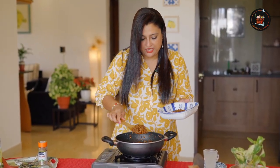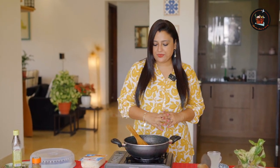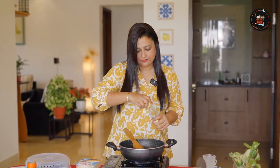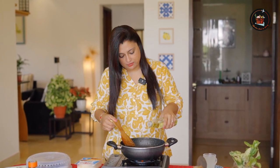Lovely — it smells so nice. Now I am going to transfer this to a plate and set aside. Let's start with the third step, which is making a healthy sauce. I am going to switch on the pan now — I am using the same pan. I will add in a little bit of olive oil, just a little bit.